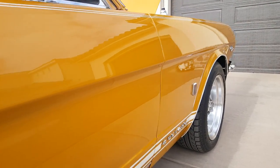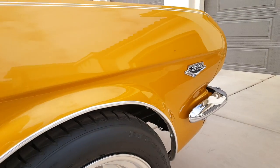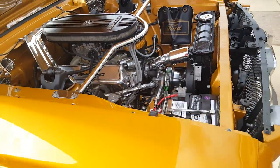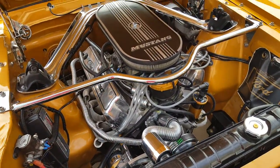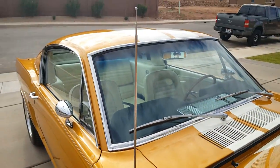So there it is, just to give you a good idea of what the vehicle is. The next video will be a start-up and we'll go through and do a little start-up. Thank you.